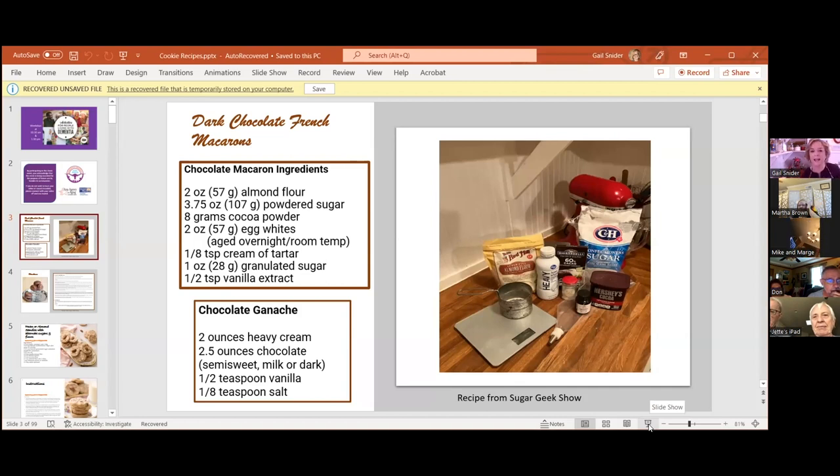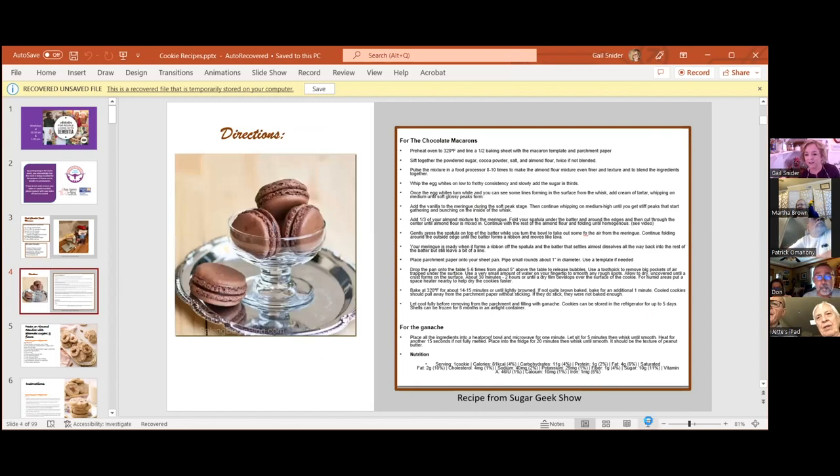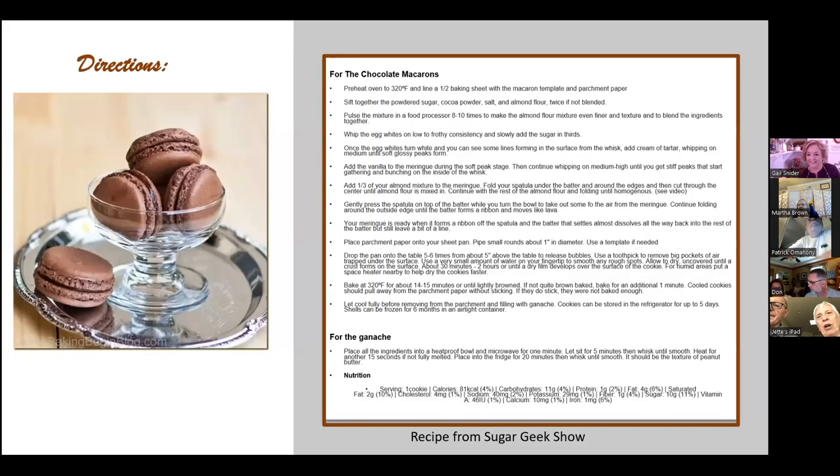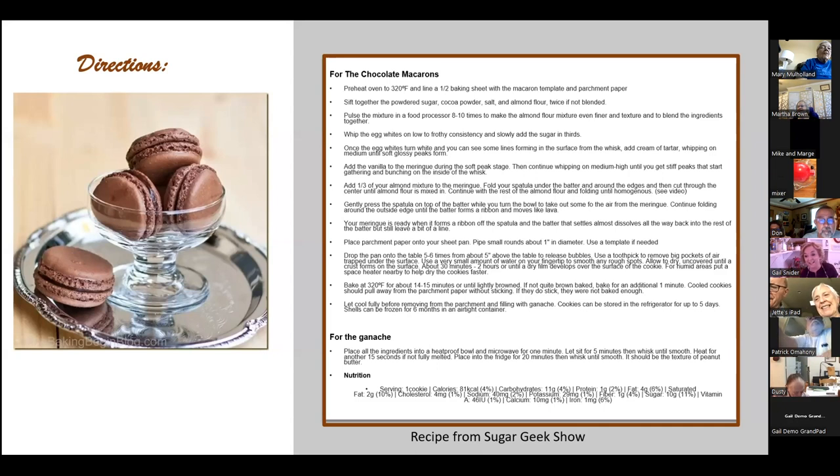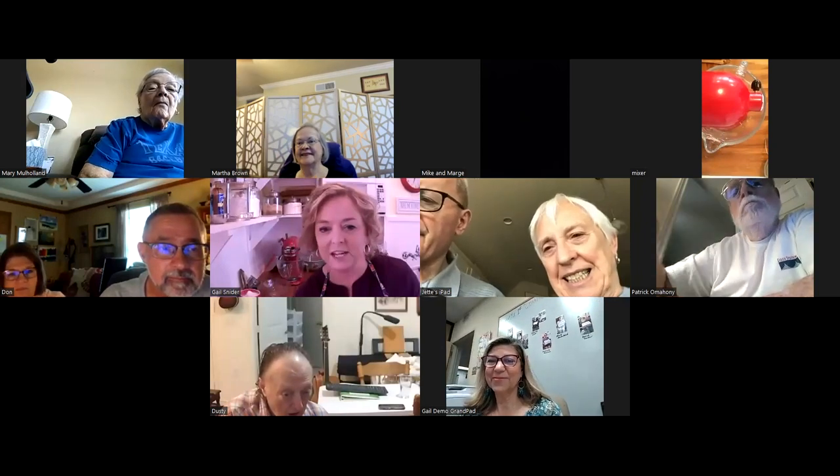Has anybody ever tried to make macarons before? Well, this is a little different — they call these a macaron, not a macaroon. Are these the little sandwich-looking things you get in France? Yes! They said French macarons. I have to tell you, I was in the kitchen all night last night testing the recipe and making preparations, so let's get started. I'm going to stop my screen share so you can see what's going on in the kitchen.